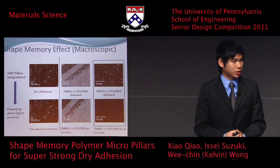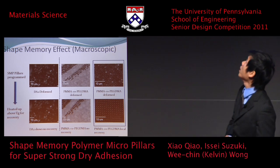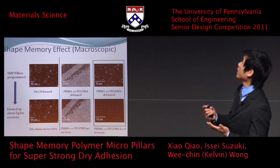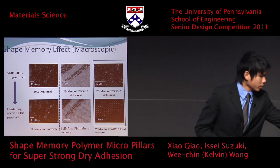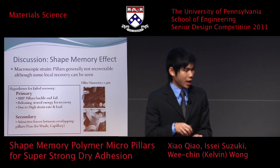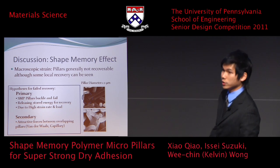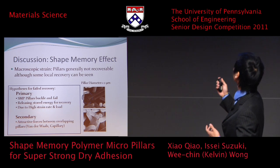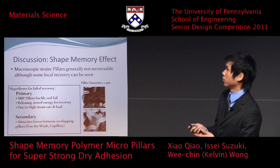One of the first things we tested was whether the pillars have shape memory properties. We tested both the DA2 system and the PMMA co-PEGMA system. In general, when we strain the pillars macroscopically — by placing a weight on top — we do not get shape memory effects, though sometimes we do get local recovery for the PMMA co-PEGMA system. Our two hypotheses are: first, at high strains and loads the pillars are cracking, as seen with micro cracks at the root of the pillars; and second, because of the dense pillar structure, once deformed and in contact, strong van der Waals and capillary forces prevent recovery.